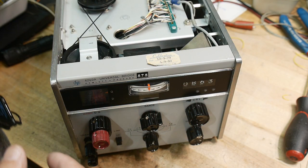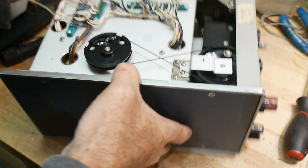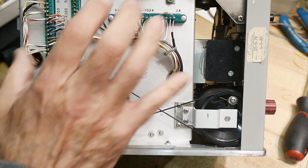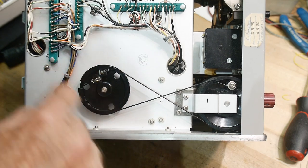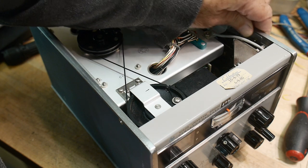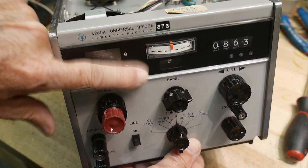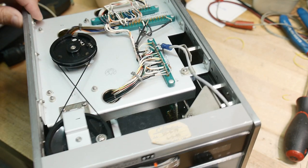I know everybody wants to see inside this thing, so I've taken the covers off. This side isn't too interesting — there's just a wheel here. This is the bottom side, so these are the cards that have the electronics on it. This wheel rotates something here and also rotates something over here. The thing it rotates over here is the display. There's a little window and a drum that turns, which sets the dissipation and quality factor values in the window — just like a tuning dial on an old radio.